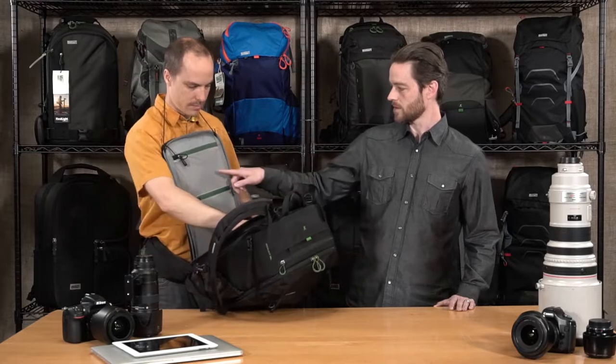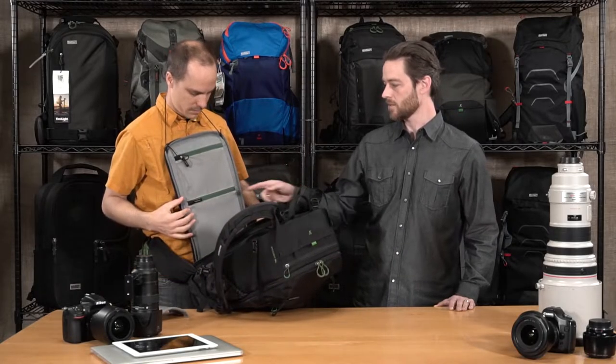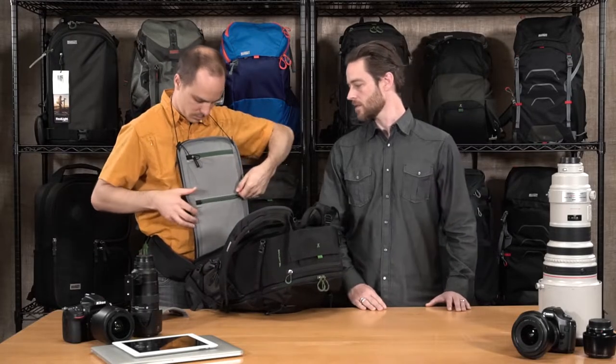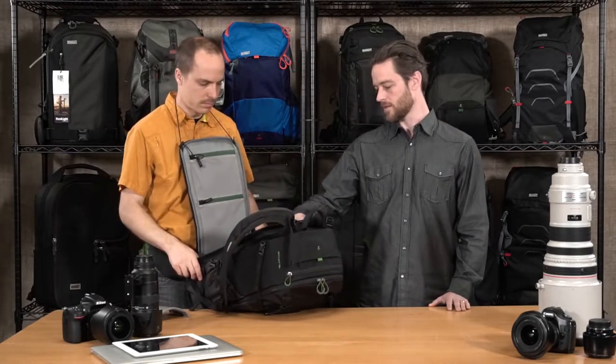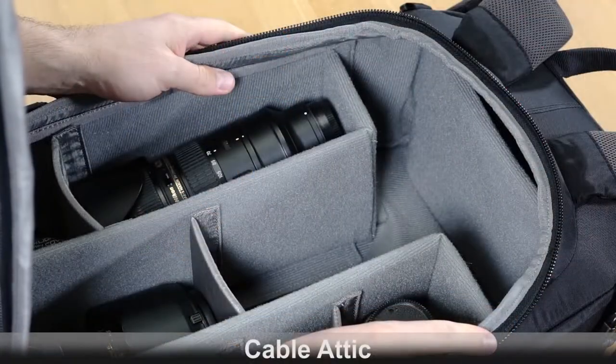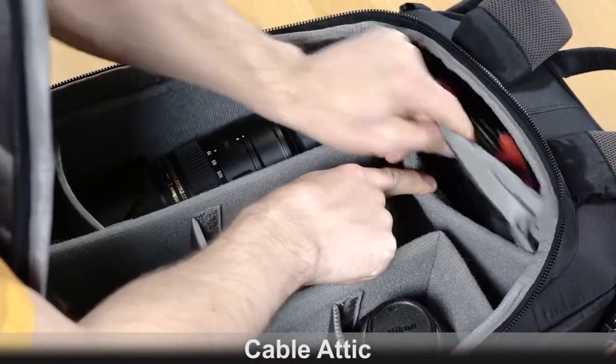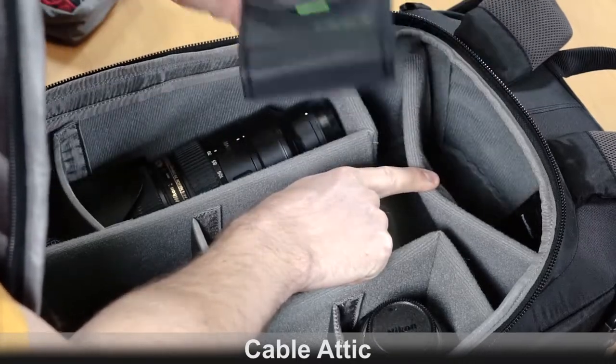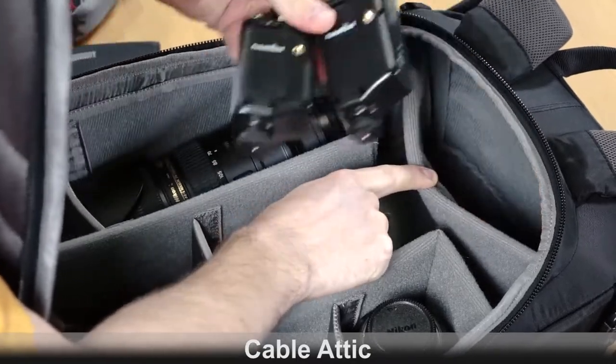There are also additional mesh pockets here with zipper garages for smaller items like card wallets and lens cloths. And then there's a special feature up here — the cable attic — which is for any cables, filters, pocket wizards, your charger, or any little things that you don't need very often but it's nice to have with you.